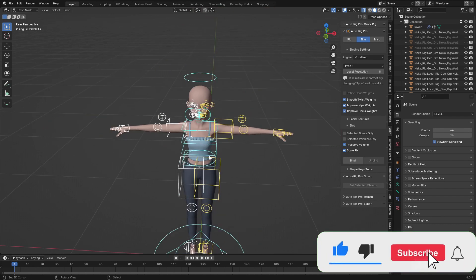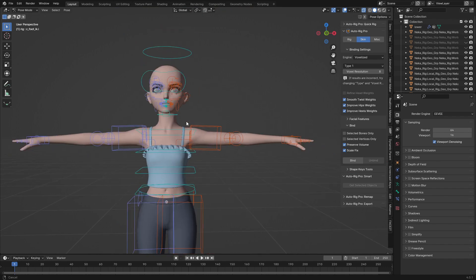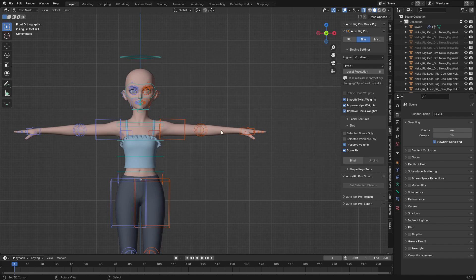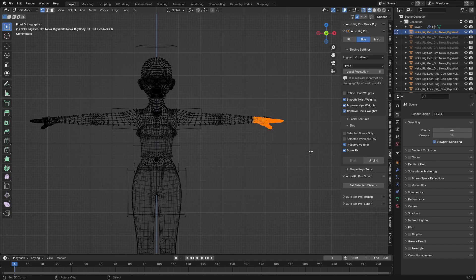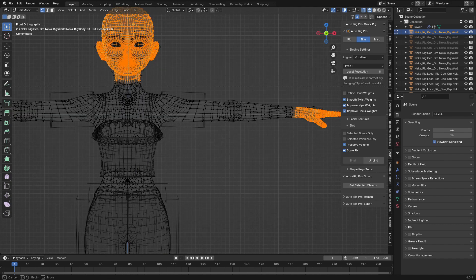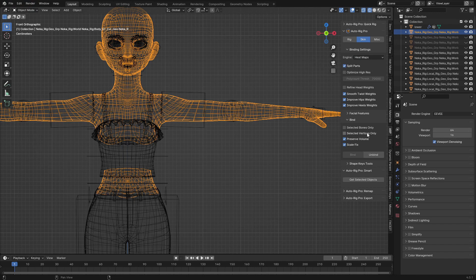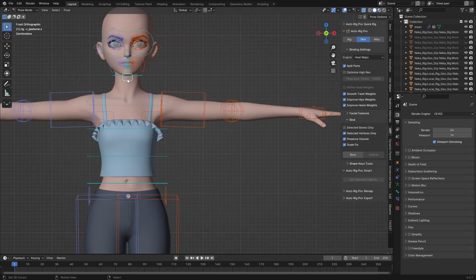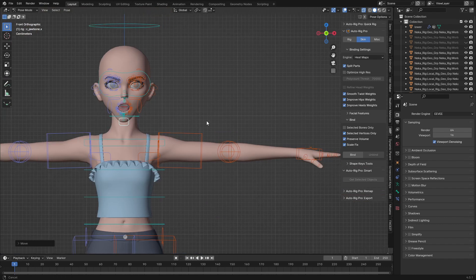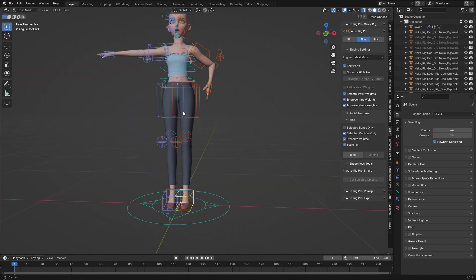Since everything is working on the body and only the face and hands are not working properly, here's what I'll do. I'll select the body, go to edit mode and wireframe view, use B for box select to select the hand vertices and the head/face vertices. Then go back to object mode, choose Heat Maps, check 'Selected Vertices Only', select the rig, and hit Bind again. Now you can see the mouth is opening and the fingers are also working perfectly.